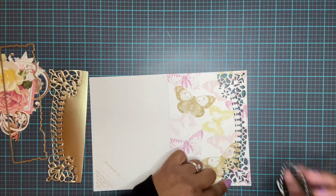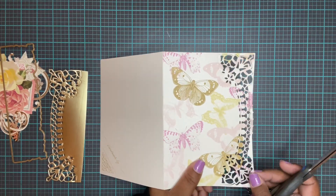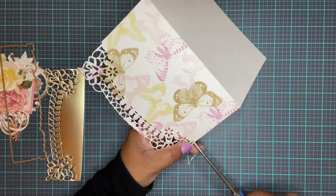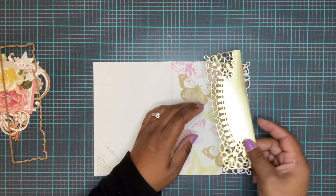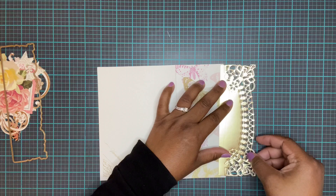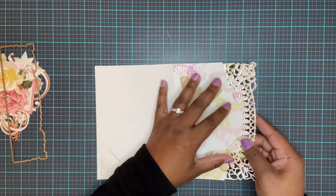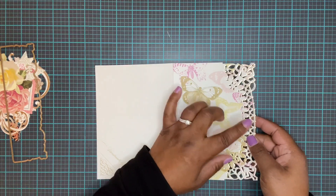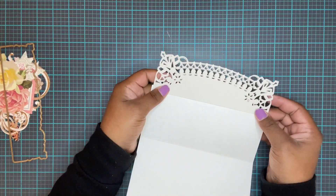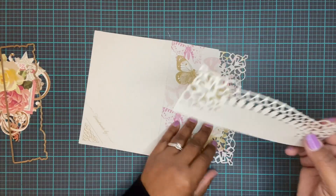Now we have our cut, but we do need to cut off this little piece that's still hanging on right here. Then I'm just gonna glue this piece over the top. You could put it under as an offset layer like I normally do, but you will see that on the other side of your card, so I'm just gonna put it on the top.